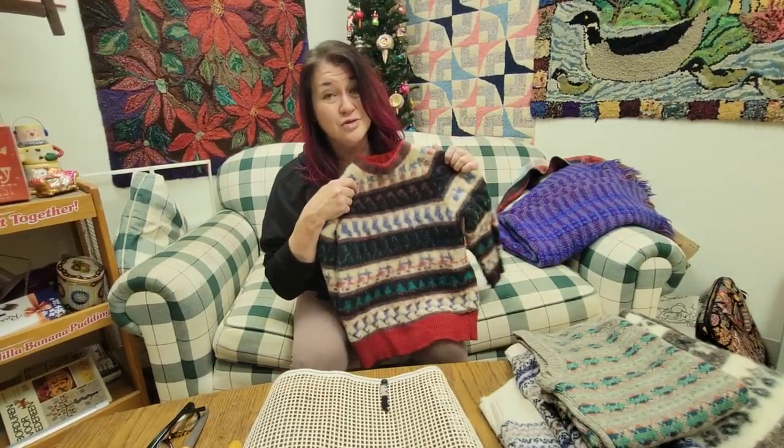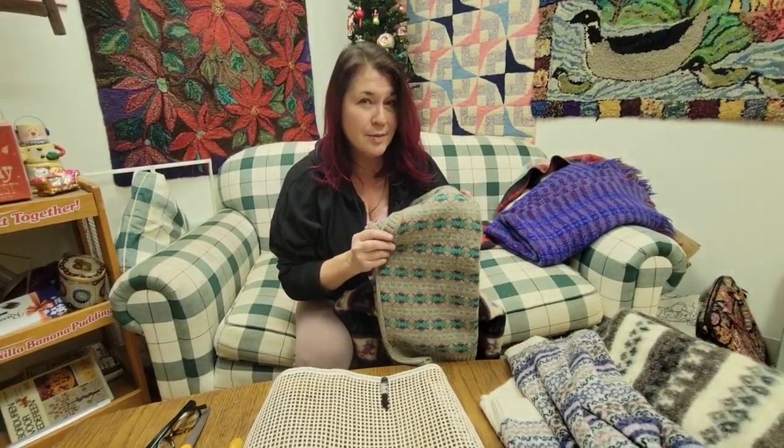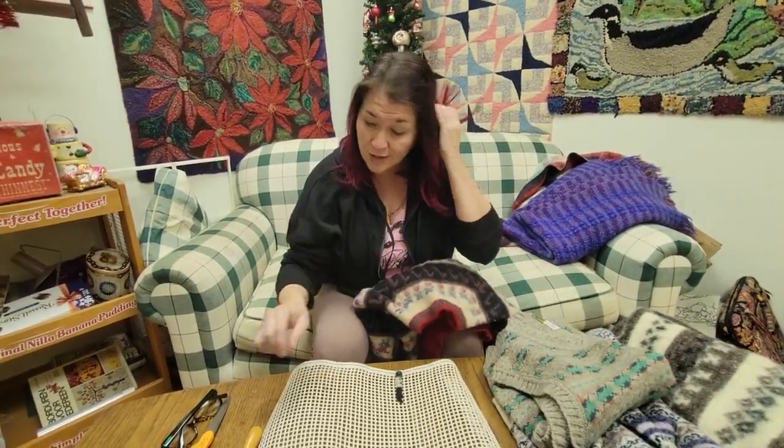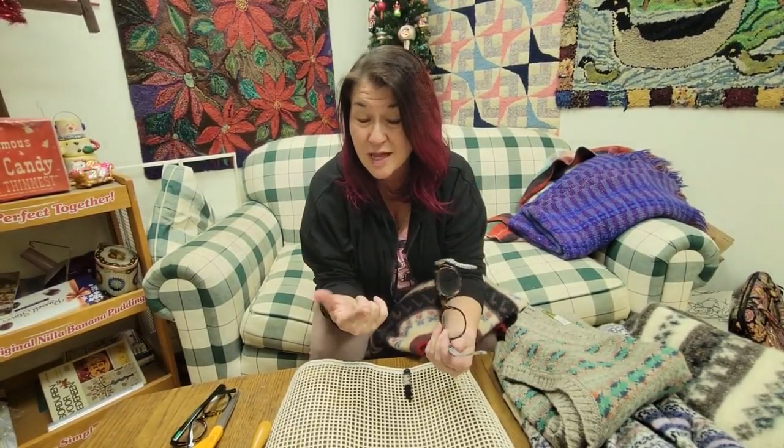Welcome back to Ribbon Candy Hooking. I'm Deanna. Today I'm working on projects looking at some of my sweaters that are the more difficult to rug hook with. I'm trying to figure out how to solve problems using specifically fair isle sweaters, which are traditionally so pretty. But these can be the most problematic sweaters to try to rug hook with. I'm going to show you a way around that so you can use sweaters that are special to you — heirloom sweaters, kids sweaters, grandkids sweaters, sweaters that have moth holes or that you don't fit anymore. All this stuff should be used and can be used.